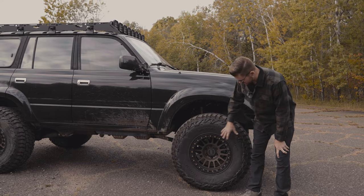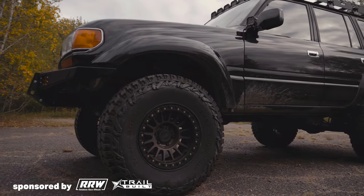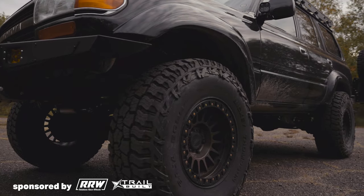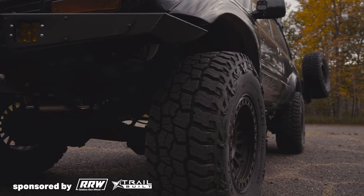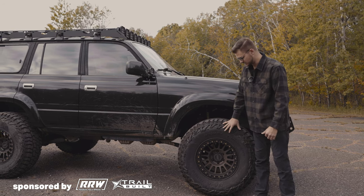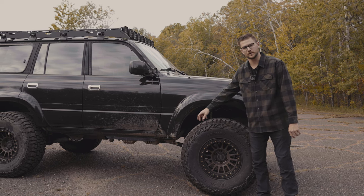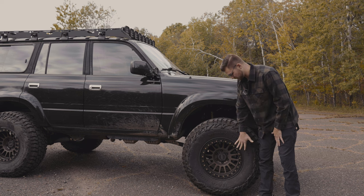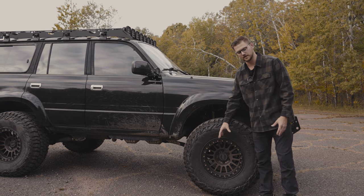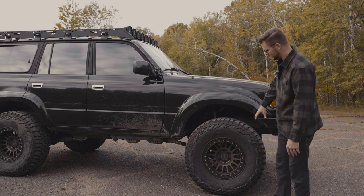On the side here, these are zero-offset RR6 hybrid rims from Relation Race Wheels, with their black powder-coated beadlock rings on 37 by 12.5 by 17 Mud Terrain Baja Boss ATs from Mickey Thompson. These are awesome. I'm running two-inch spacers in the front and rear so these wheels can actually clear the hubs — they have some sort of unique hubs where the center bore sticks out quite a ways.